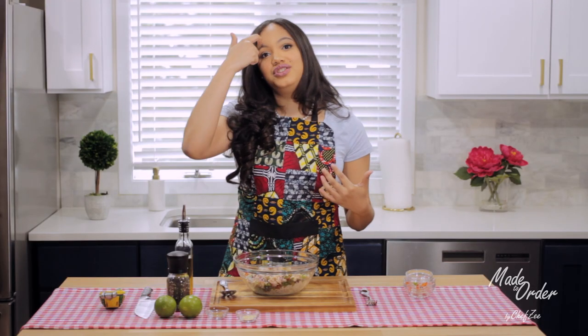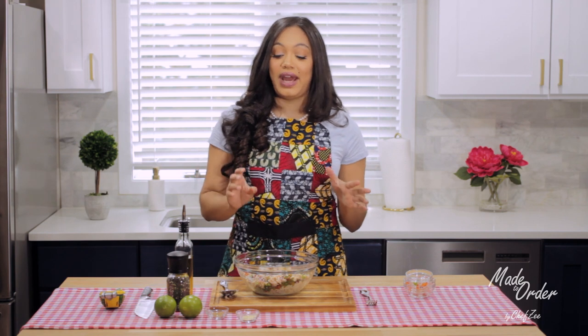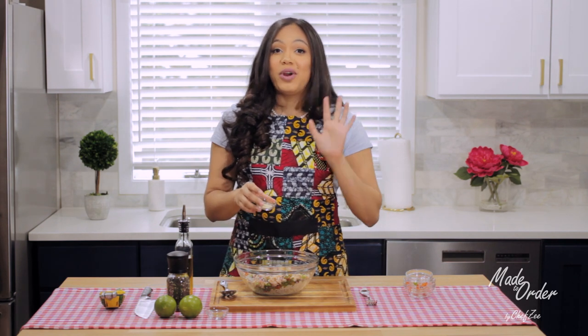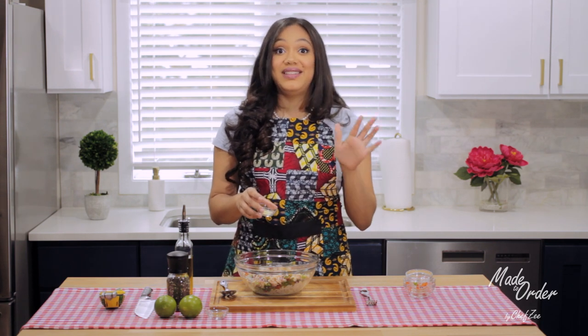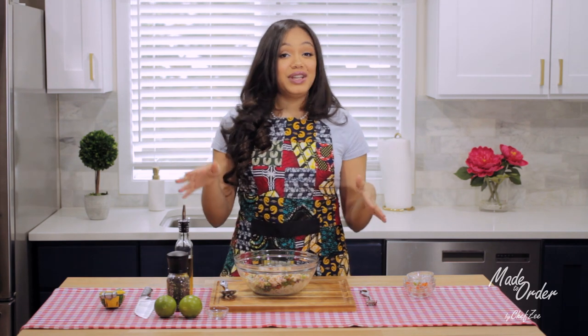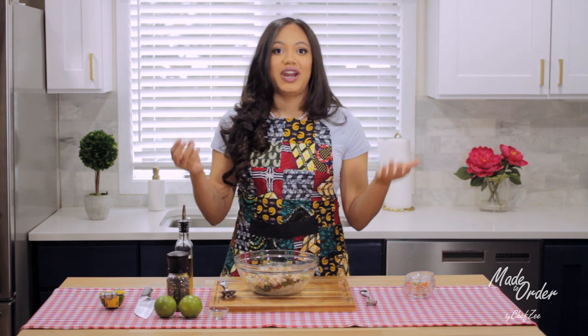The next thing we're going to do is season our tuna fish salad. You can use whatever seasonings you like — I'm using some adobo, but regular seasoning salt will also work, or regular salt, or even pink Himalayan salt if you like. For this we're just going to use some adobo, and this is to taste. The next thing we're going to add is some freshly ground oregano — I'm using Dominican oregano because it tastes slightly different. It can be hard to find if you don't live near a Dominican neighborhood, but regular ground oregano or flaky oregano will also work and will still be just as delicious.